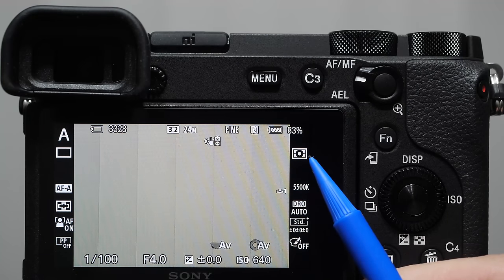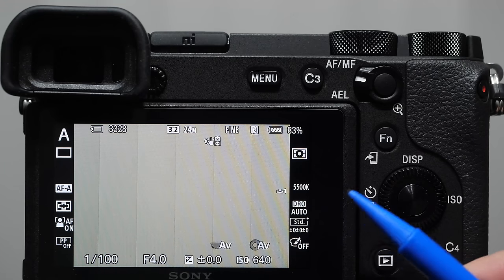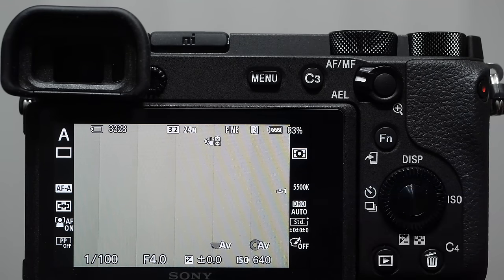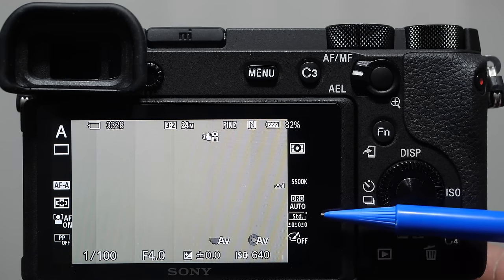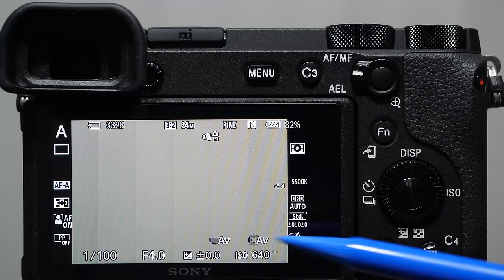Fine refers to the compression amount for JPEG images. N is NFC — near field communication for connecting with wireless devices. 83% is the battery indicator. The square box is our metering mode — how the camera measures light entering the lens. White balance shows 5500K (Kelvin). DRO stands for dynamic range optimizer, which affects contrast details in JPEGs. The creative styles icon represents instructions for how the camera creates JPEGs. JPEGs retain only a fraction of original information — creative styles determine what to keep.